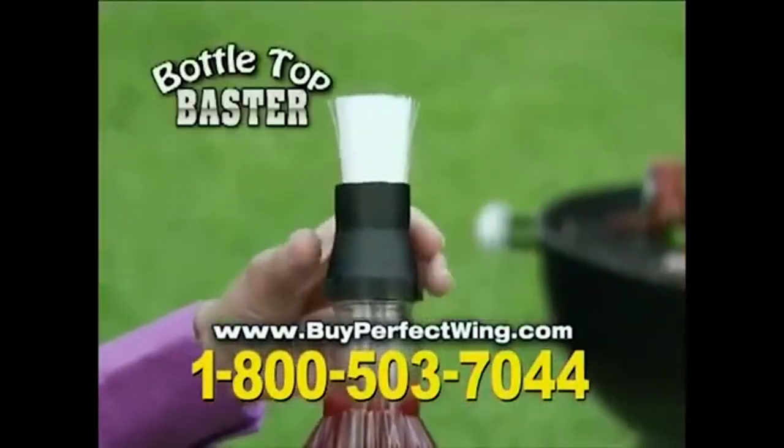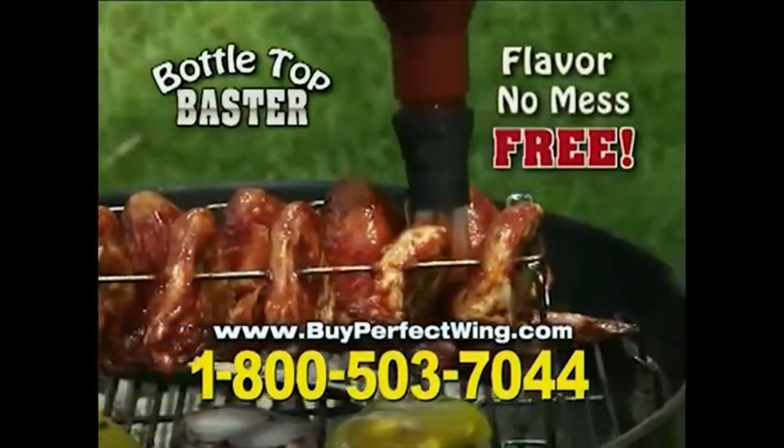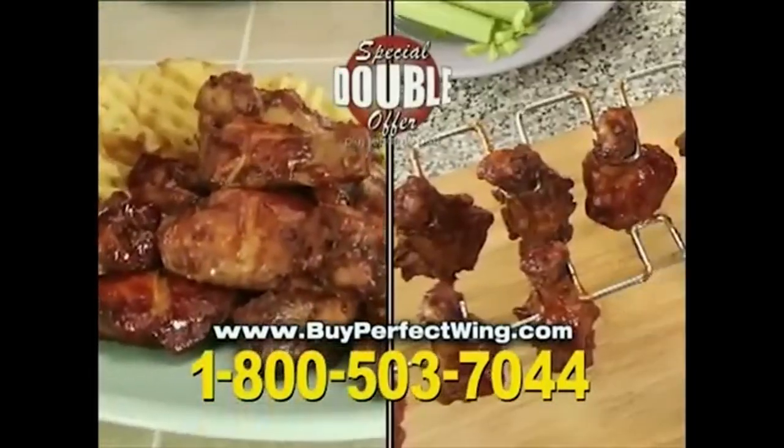So snatch it up quick because I'm also giving away one of these bottle-top basters, so you can become the master baster. I love master basting. So if you want to master baste in front of your family, twice as good as before, call now.